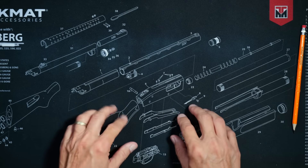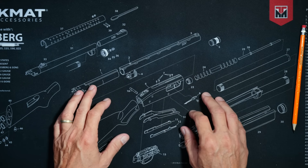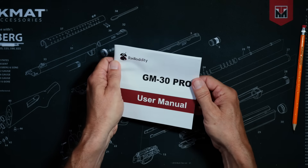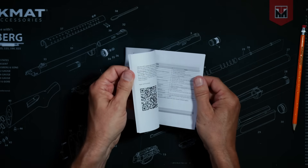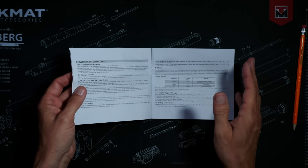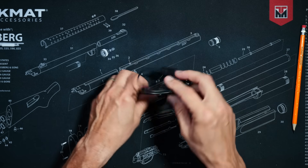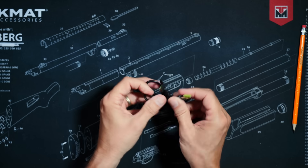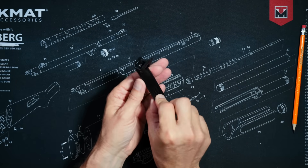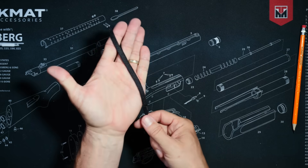When you purchase the new Radio Oddity GM30 Pro, in the box you will receive a user manual — written in very good, possibly even perfect English — this worthless earpiece, a USB-A to USB-C charging wire, a fairly rigid belt clip, a very handsome and elegant wrist strap, and a charging block.